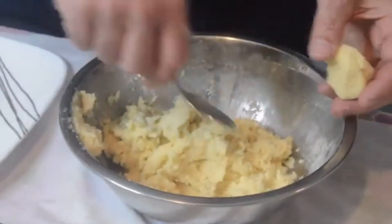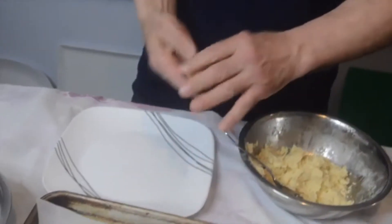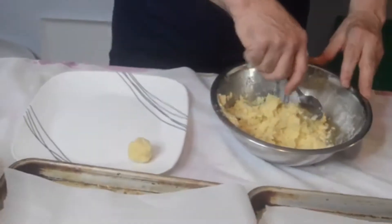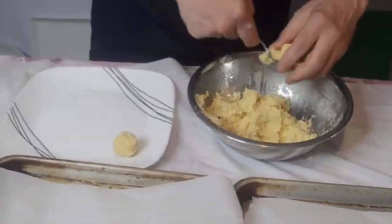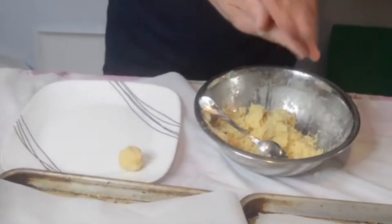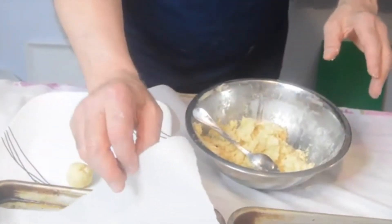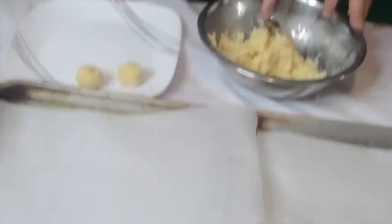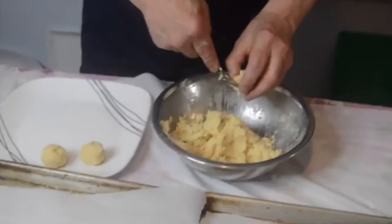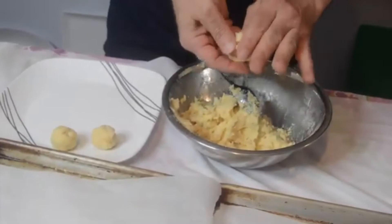You want to scoop out about one and a half inch round balls and just put them on a little plate. Once we get these all rolled into little balls, we're going to put them in some powdered sugar and then line a baking sheet with parchment paper. These are going to bake in a 350-degree oven for about 12 to 15 minutes.